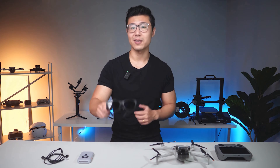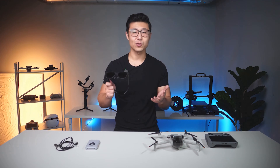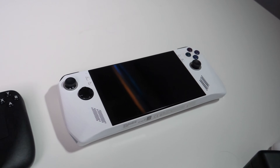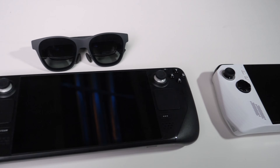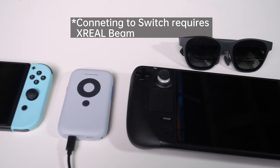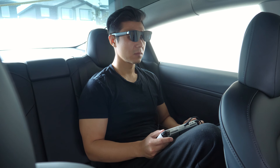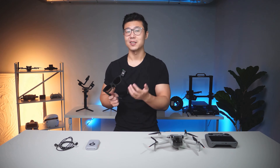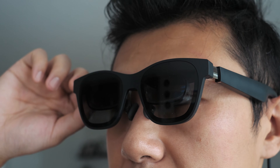Before ending today's video, I want to briefly talk about the Air 2 Pro glasses beyond using them with drones. Some of my personal favorite use cases are connecting them to my ROG Ally, Steam Deck, Switch, and other handheld consoles to use as a portable large screen. Whether at home or commuting, it enhances my gaming experience, especially the three-gear electronic dimming function, which greatly improves my overall enjoyment.